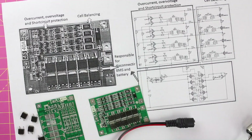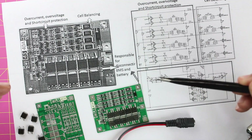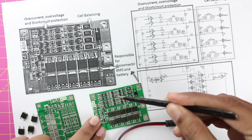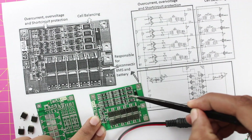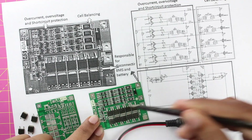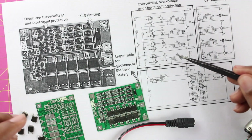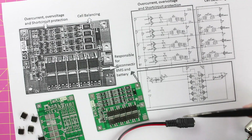Looking closer at the board, this module can be split into three main categories. The first group of components handles over-current, over-voltage, under-voltage, and short-circuit protection. The second set of components is used for the self-balancing feature. The third section is a set of 10 MOSFETs used to connect and disconnect the BMS from the charger or load. Let's look at the circuit diagram to understand how each segment works.